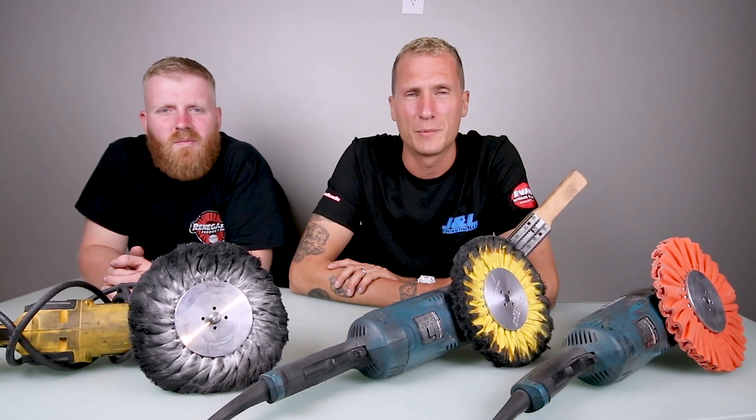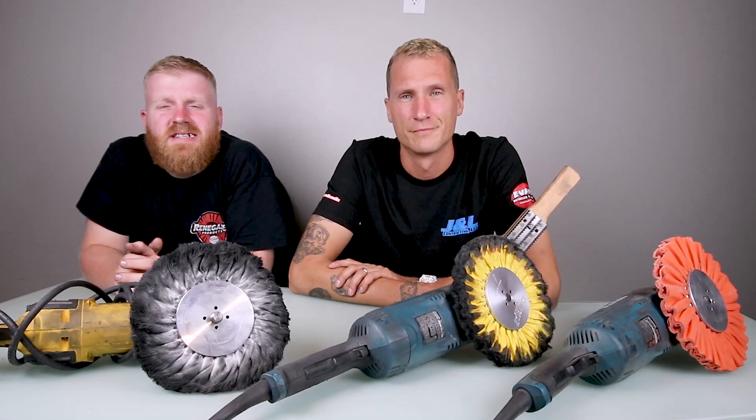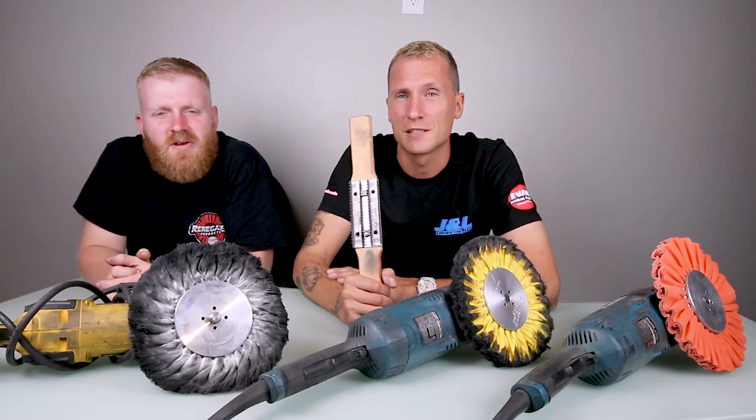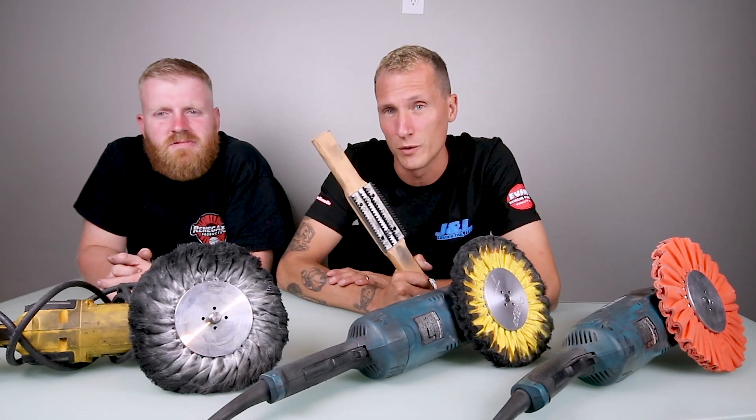What's up everybody, I'm Evan from Evans Detailing and Polishing in Chilton, Wisconsin, and I'm Kenan, the shop manager of Evans Detailing and Polishing in Chilton, Wisconsin. We're here today to explain rake safety and the proper use of a wheel rake — do's and don'ts.